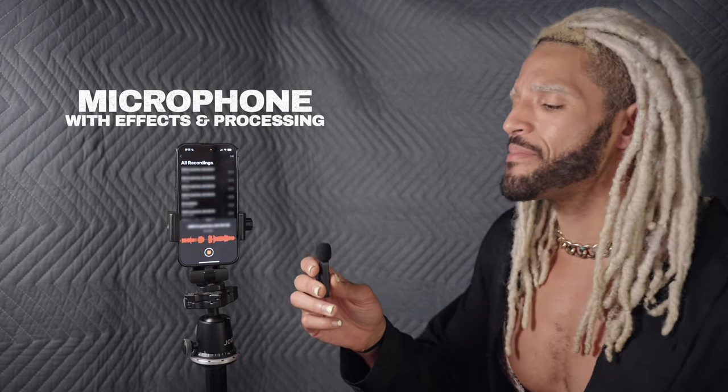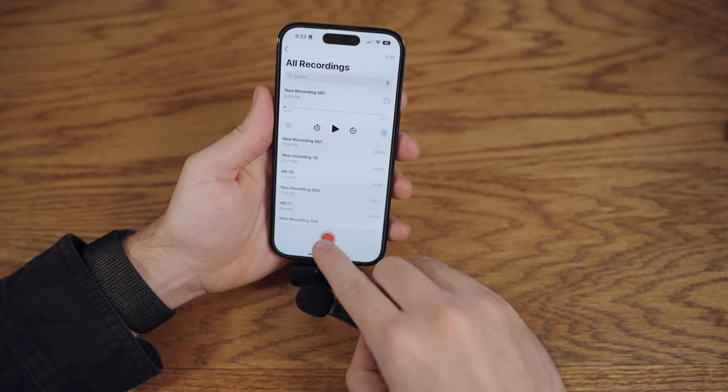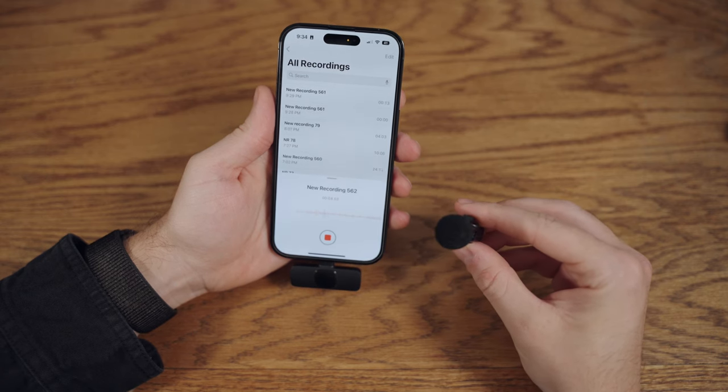If you're looking for an entry level wireless mic, this will give you a decent boost in sound quality.